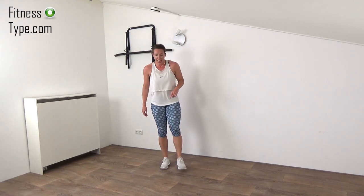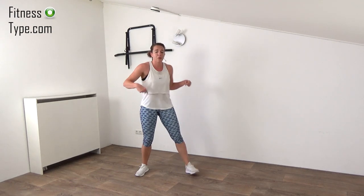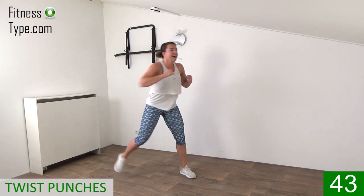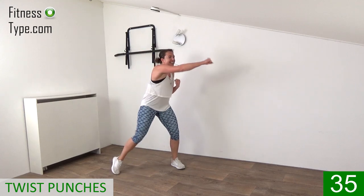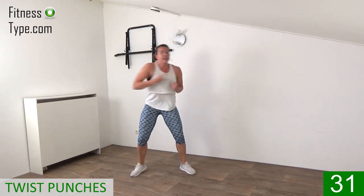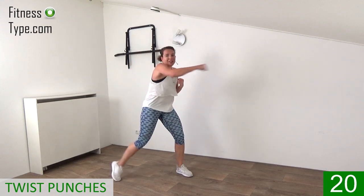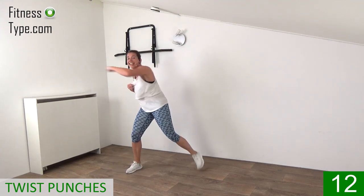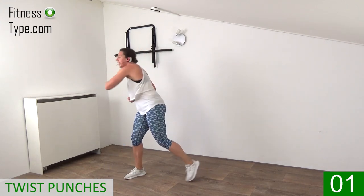Over to the final exercise — the twist and punch. Keep that upper body straight up, just twisting the upper body, working your obliques as well. Final exercise, 45 seconds, with power, and then you're done. Don't quit now, stay up, keep that heart rate up and punch it. It's the final one, you're almost there. 20 seconds — twist, punch, punch, punch. Don't quit, don't stop. Final seconds, punch it hard. Last ones — and that's it!